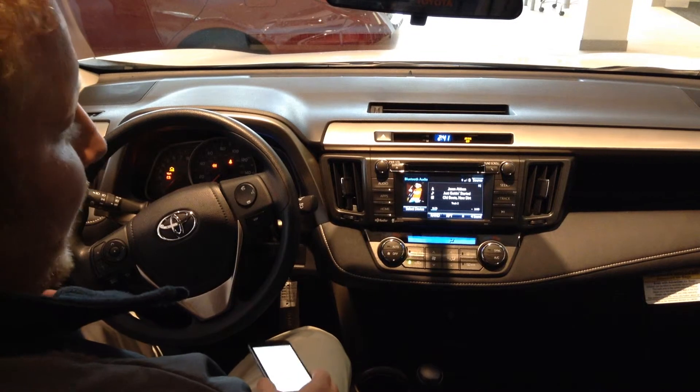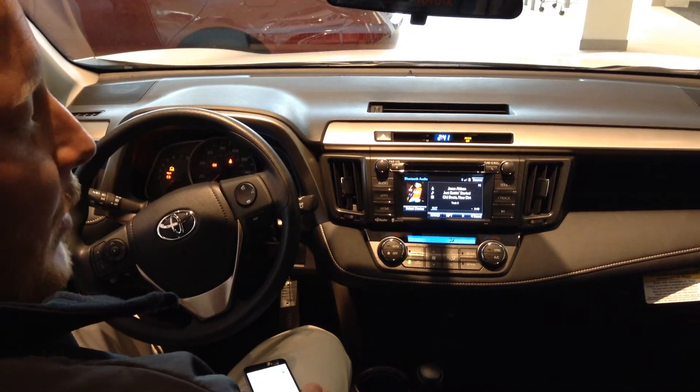My name is Nick over at North Shore Toyota. Come see me — I can show you a lot more cool features about this vehicle.